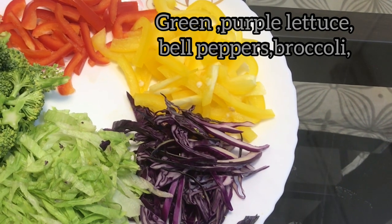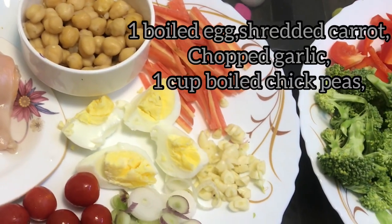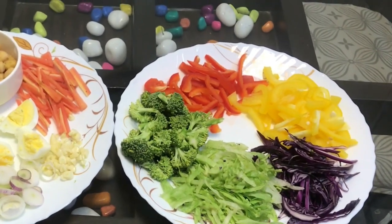For this we need 1 cup purple lettuce, 1 cup green lettuce, 1 cup bell peppers, 1 cup broccoli, 1 cup shredded carrot, 1 boiled egg, and chopped garlic — chopped garlic should be 1 teaspoon full. That's it.